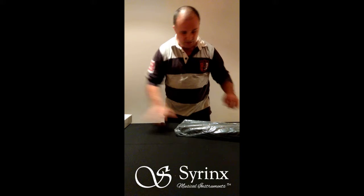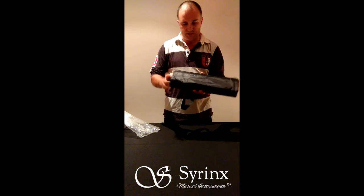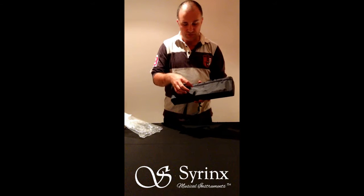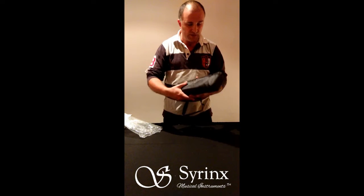As you can see, they are packed in a plastic bag first of all, and then you get this wonderful carry case which is padded. It comes with an extra pocket here at the front for a little bit of storage — you could put your swab in there, or your cleaning stick, or perhaps a pencil to take notes.